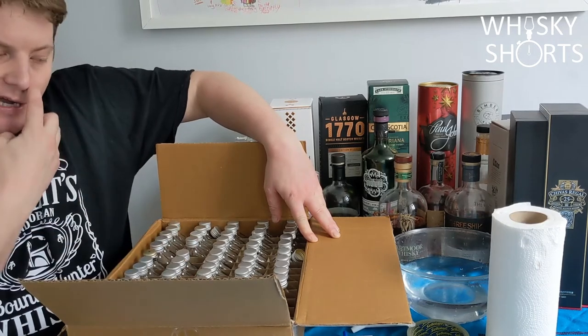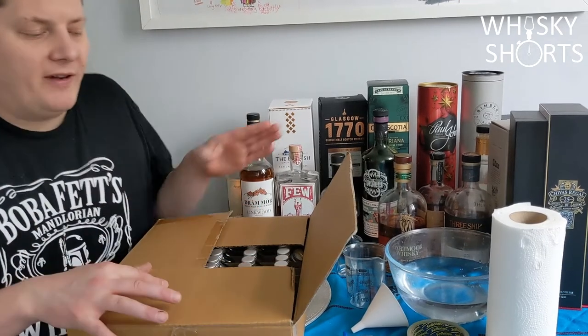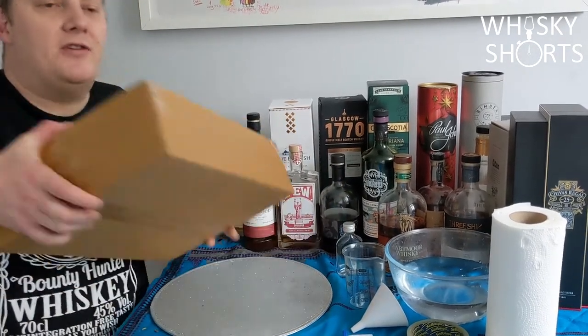All sorts of stuff — some of it rarer, some of it not as rare. But all things that I might want to go back to in the future.